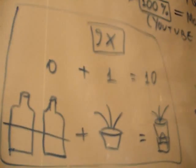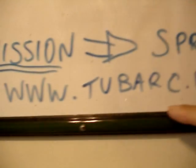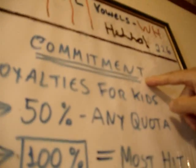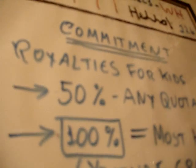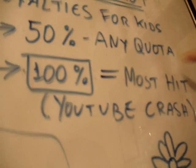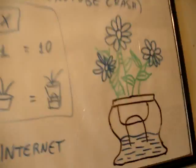What are you going to do? Your mission is to spread this video to the internet. We have some information at www.blogspot.com. What is my commitment to you? My commitment is the royalties for kids. I give you 50% of any quota. But if you help me a lot and if you get this so famous and so good, I'm going to give you 100%. If this video is the most seen in the YouTube crash, we are going to make this and together you can help me make this project.